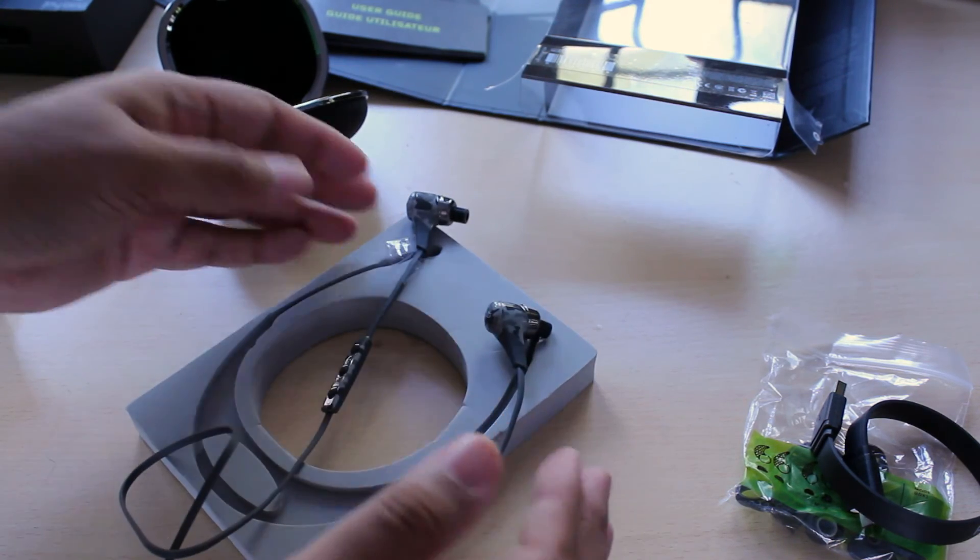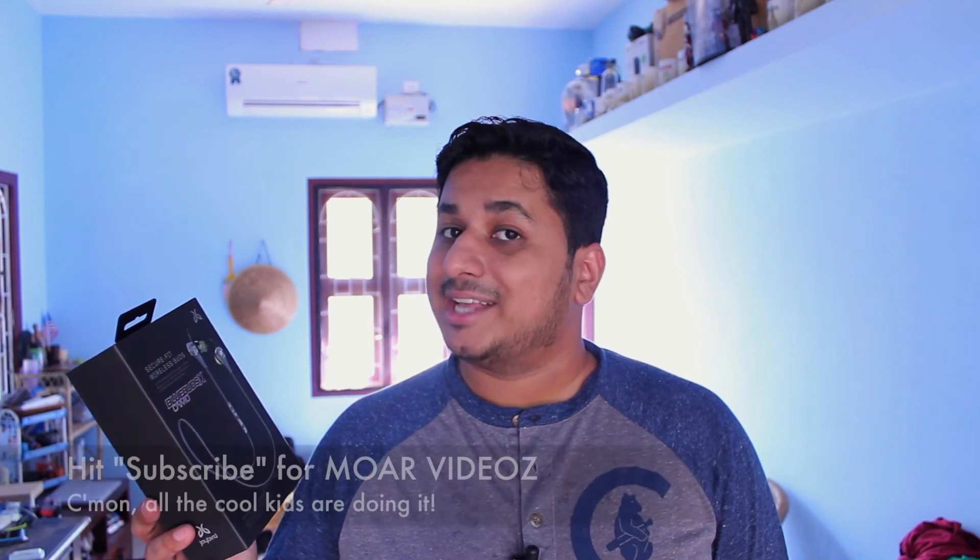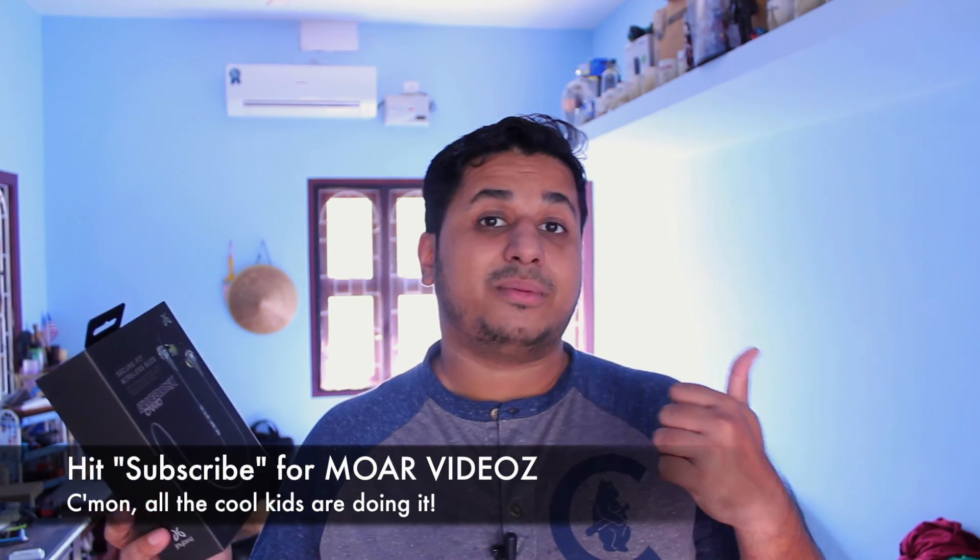So that's about it — that's what you get with the Jaybird Blue Buds X. That was a quick unboxing of the Jaybird Blue Buds X Camo Edition. As always, if you have any questions about these headphones let me know in the comment section below or check out the blog post at UnleashThePhones.com. If you like this video maybe hit the like button and subscribe — that would be appreciated. Thanks for watching guys.